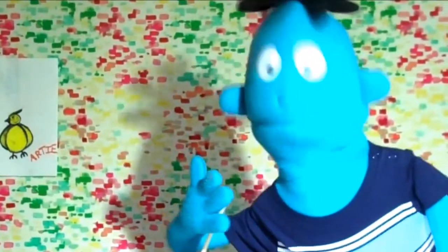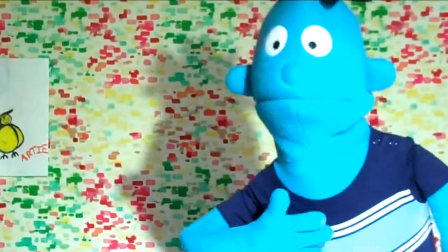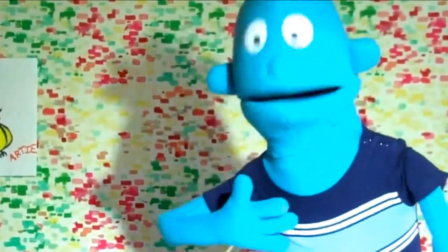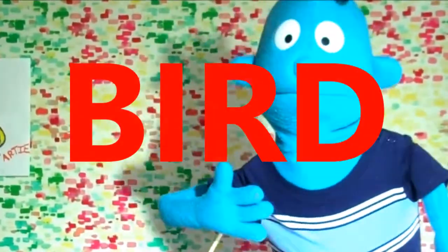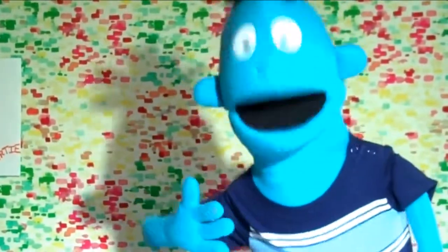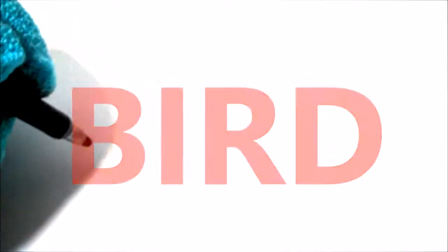Wow, that bird looks awesome! I had a lot of fun drawing it with you. Make sure you sign your name on it before you hang it up. You can also give your artwork a name — I'm going to call mine 'Bird.' But first, let's practice how to spell the word bird. All you will need is a pencil and a piece of paper. Are you ready, boys and girls? Let's begin!